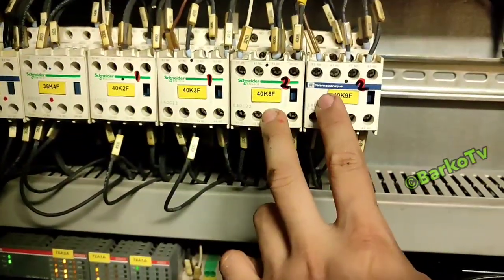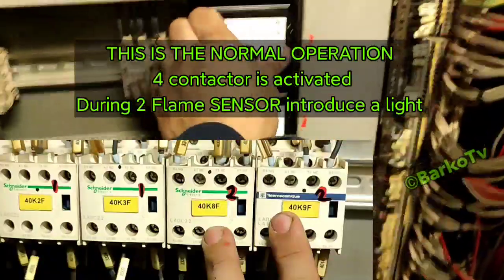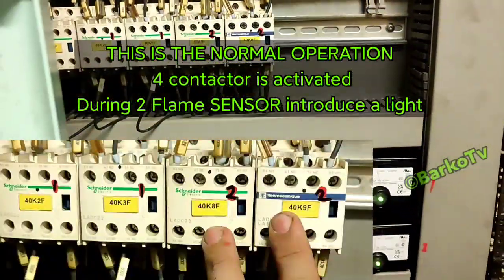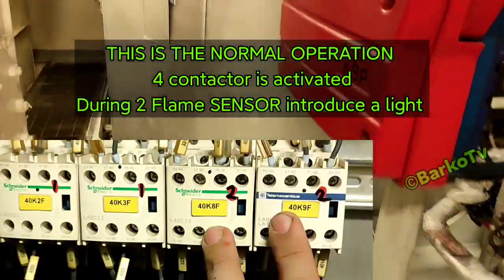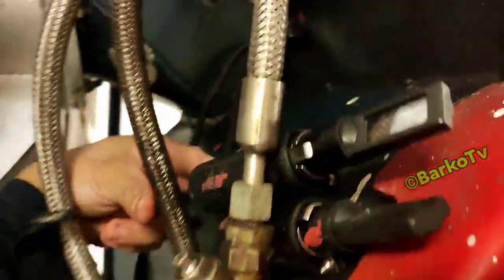It's easy. Pull the flame eye out and then introduce a light on it — the contactor must be activated. If not, the flame relay is defective.